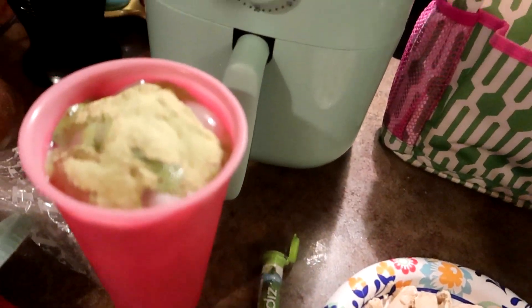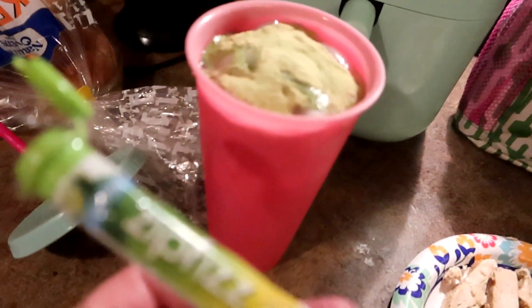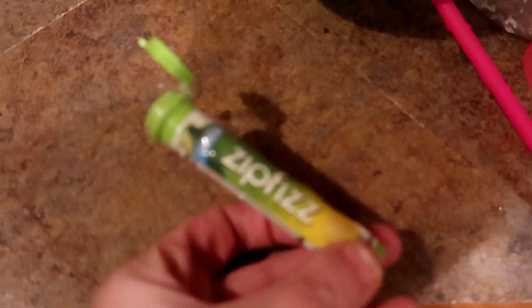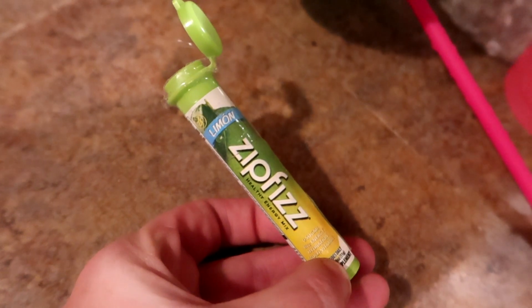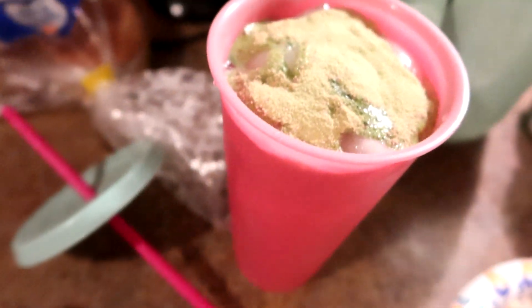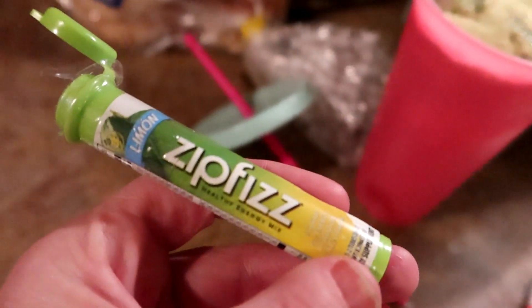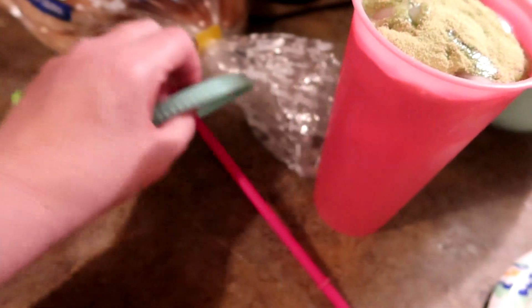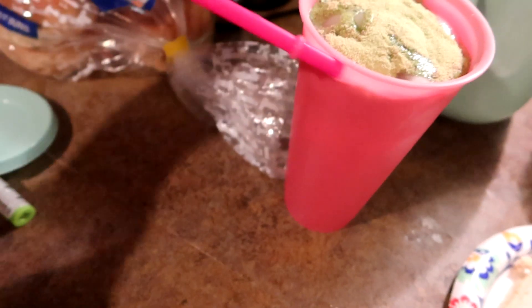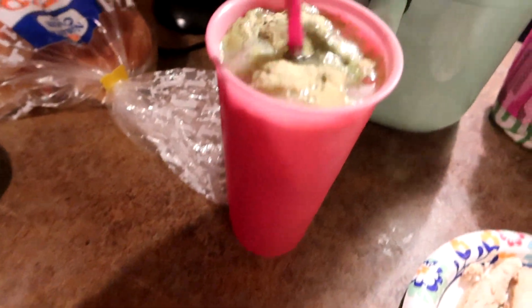I have had this Limone Zip Fizz in my canister for a while and I just don't gravitate towards it because I didn't know what it tasted like. It is so good, y'all. It's almost like a lemon lime punch or a lemon lime Kool-Aid. I'm really liking that. Look how pretty that color is — can you tell how green that is?